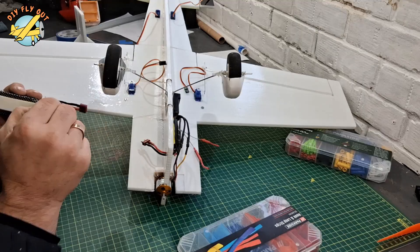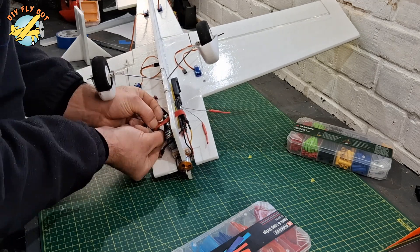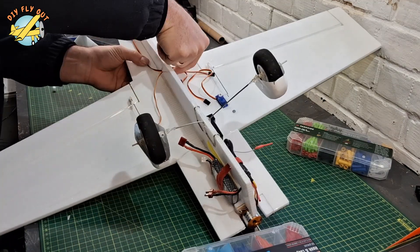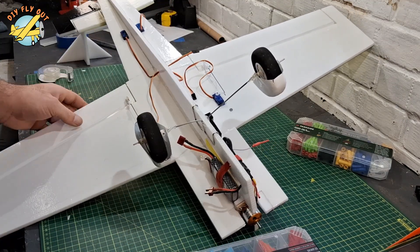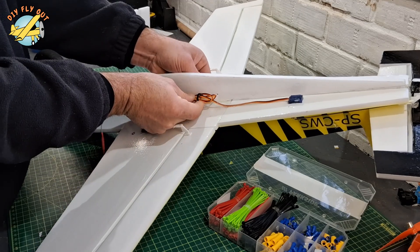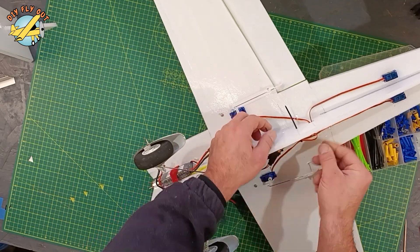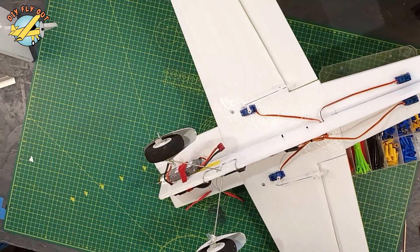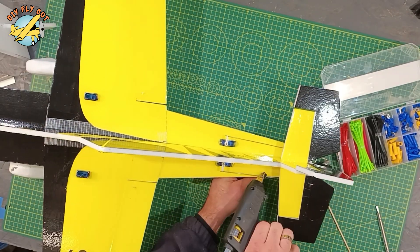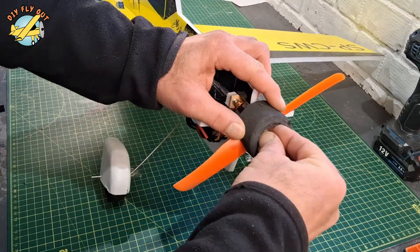Now the battery — also double-sided tape and Velcro, just like the other bits. Then tidy up the wiring; I use scotch tape and cable ties. They do the job quite well. Just a bit of glue at the end, chop off the rest, and it is nice and neat. The same goes for the pushrods.